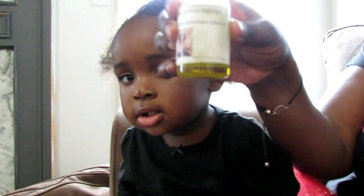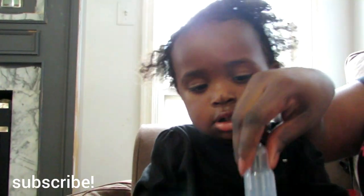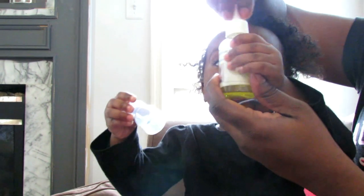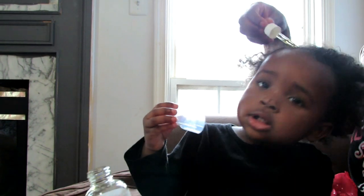Hey guys, Georgia Rose here again and we are back. We have a special video for you guys today. Voila! Here's her hair oil. It is finally, finally here. We are done, finished with it.